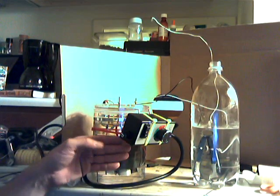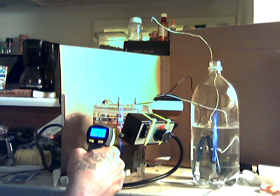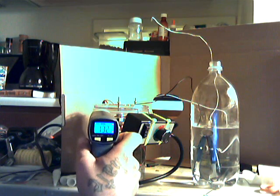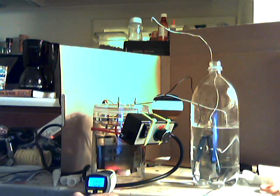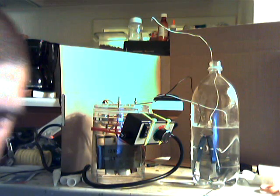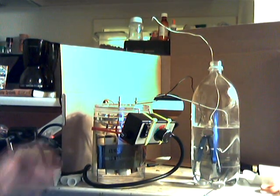I got it pretty hot right now. I just tested it but my computer failed and I lost all the footage. I'm going to hit 132 degrees on the top layer and 100 degrees on the bottom layer of the oil. You can actually see the convection currents. I don't know if it's going to pick up but I'm going to do a quick experiment.